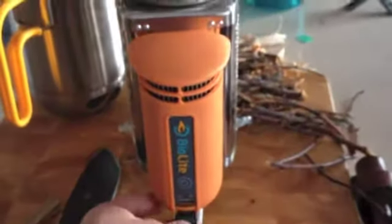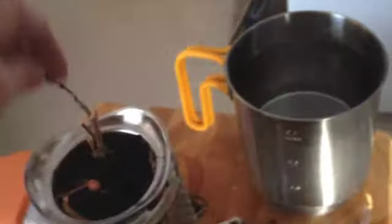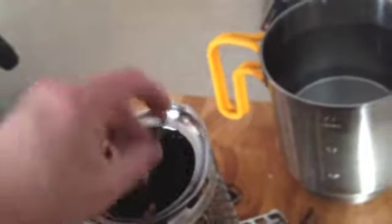So this is the BioLite stove, with the fan motor here that is powered by the heat of the fire. It says you're supposed to take some dry twigs, just place them inside of this. We'll load this up and get it ready, and then come back to when I light it.